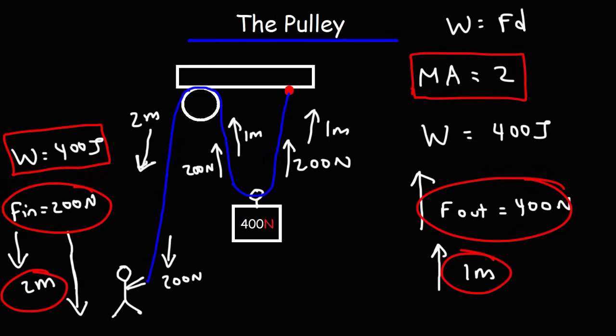The mechanical advantage of the pulley is equal to the number of ropes being used to lift up the crate. Notice that we have two ropes being used to lift up the crate, so the mechanical advantage is two.